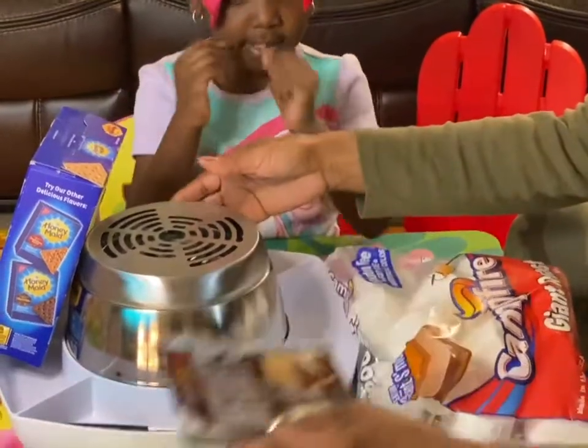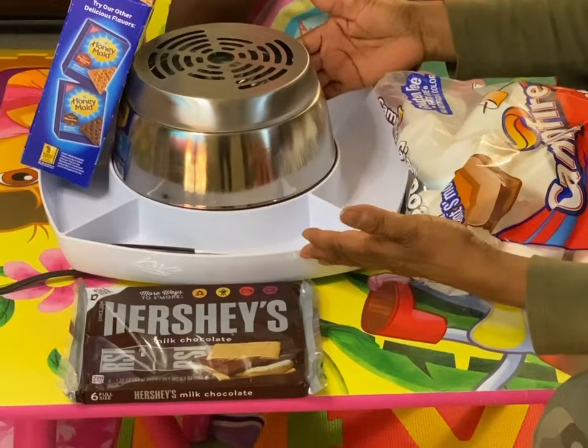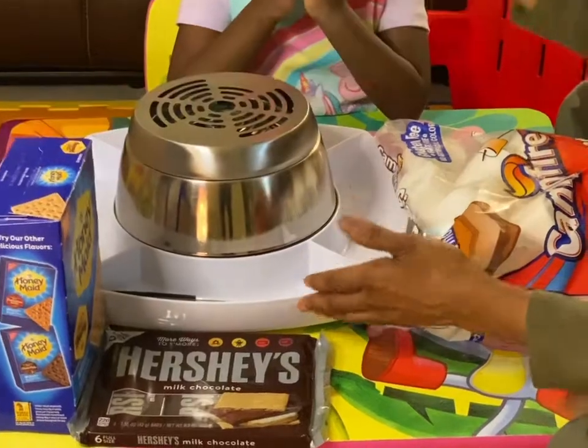We've got these cute little gadgets that you can make s'mores without having a fire. Isn't that great? Without the danger of fire. So we're going to be doing this in the house. Let's get started.